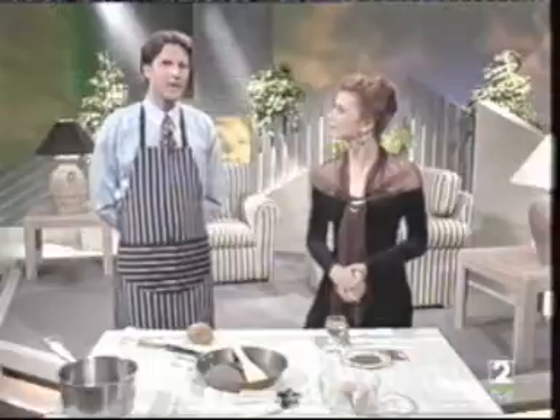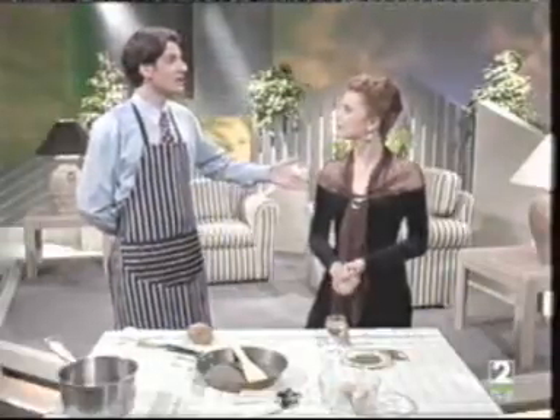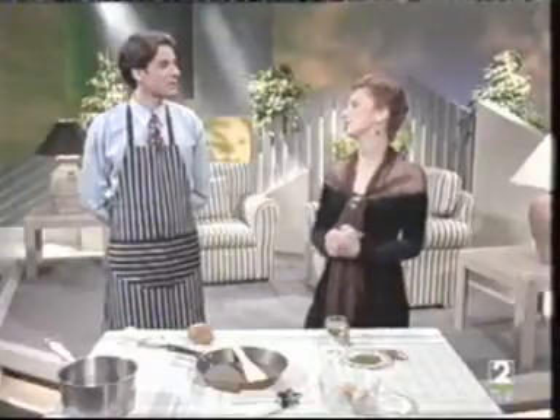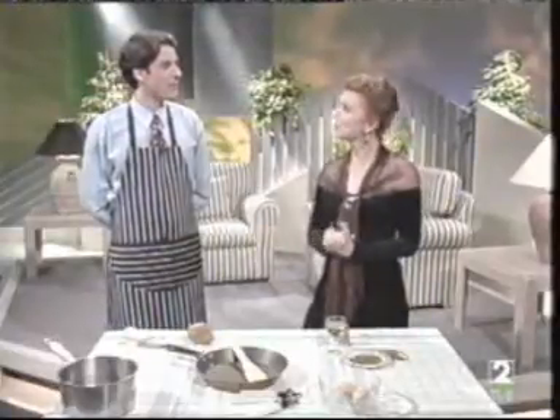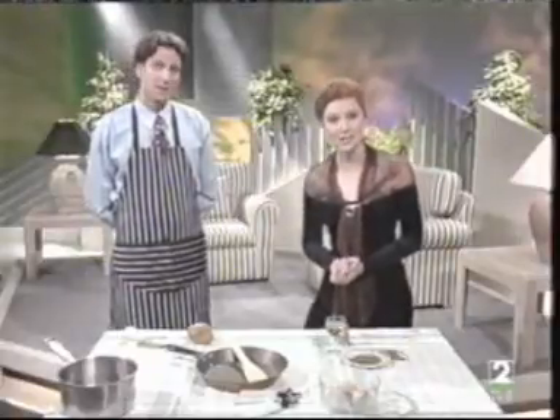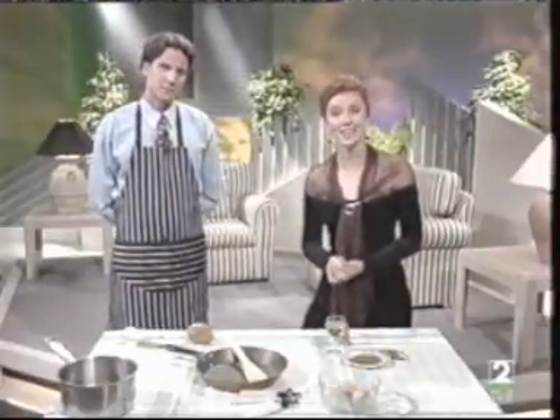I'm getting hungry. Would you like me to cook something nice for us, Vanessa? Yes, please. That would be lovely. Perhaps you can get some ideas from this song. Here's Debbie Whittaker with Oysters and Champagne.